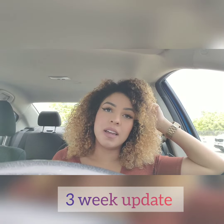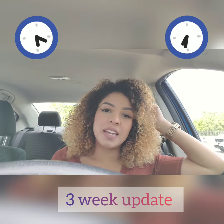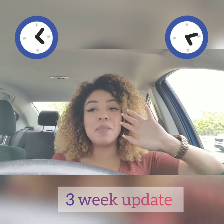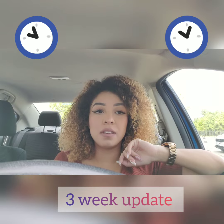This is my update from my smart lipo. It has been over three weeks since my procedure and I am actually extremely happy with the results so far — very, very excited. I leave for Miami within two days and I am so ready.